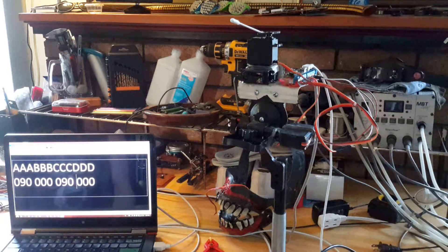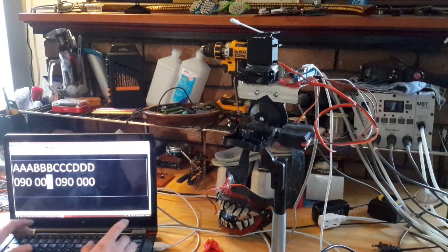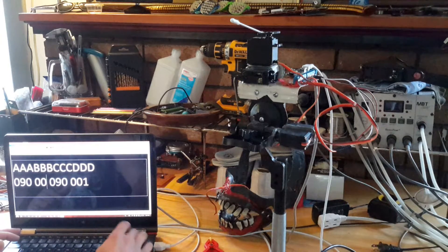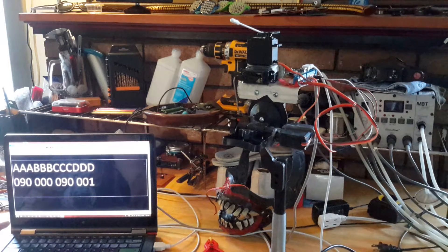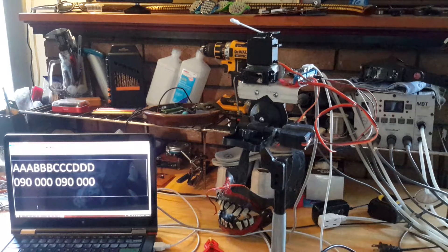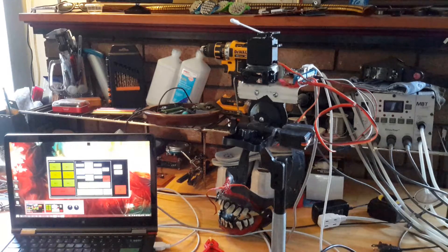The thing about the zeros is that zero is not angle zero. In this program, you have to send at least a one if you want it to move. If you send it zero, it's just going to stay where it is — zero means don't do anything. Every other number between one and 180 will work. Let me show you what you can do with this.